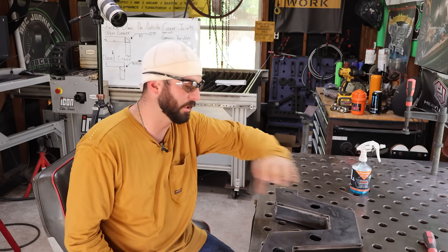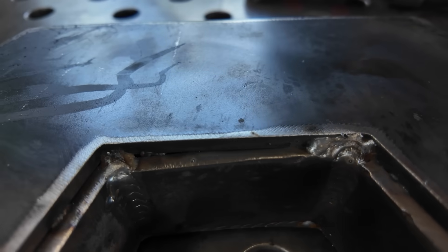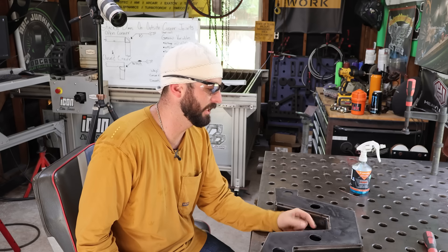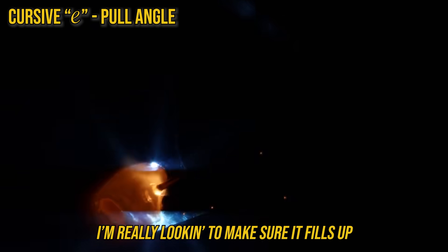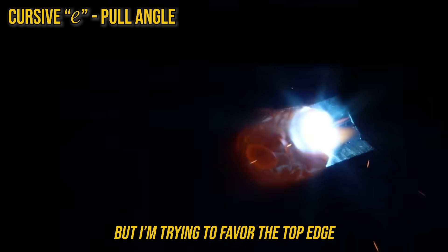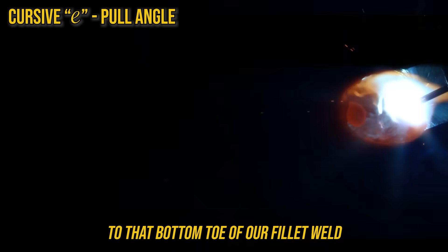In order to make sure that bead looks uniform all the way around — which is so satisfying — we need to have proper fit-up. If you have big tacks in the way, your weld size is going to be different; you need to get in there and clean those up. And if your joint size is not consistent — where I've got more weld joint here than here — then that bead profile is going to look different. I'm really looking to make sure it fills up past those two edges of our outside corner joint, favoring the top edge because gravity will pull to that bottom toe of our fillet weld.